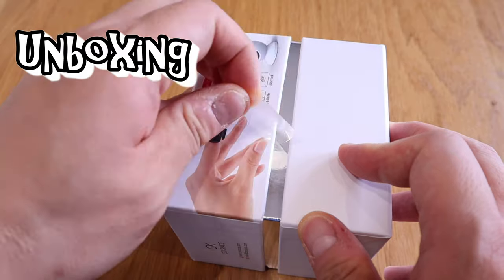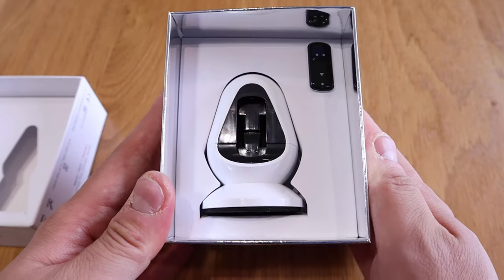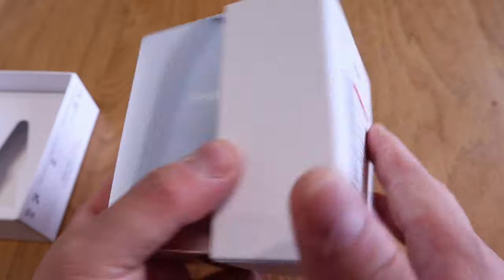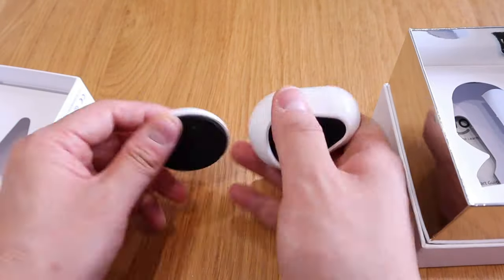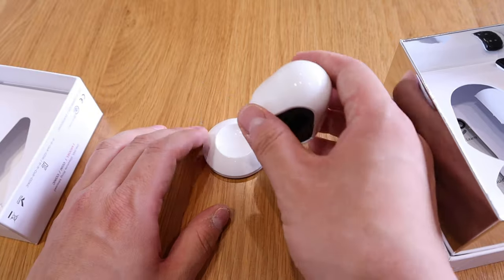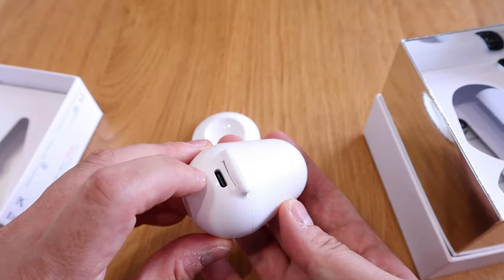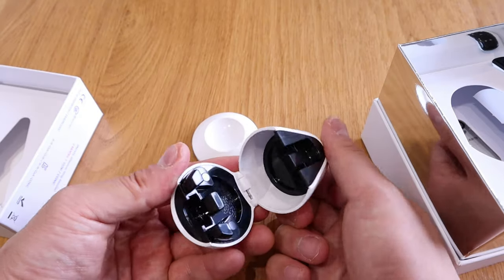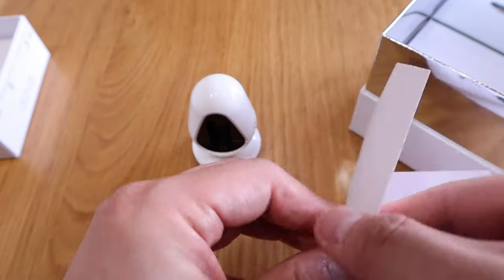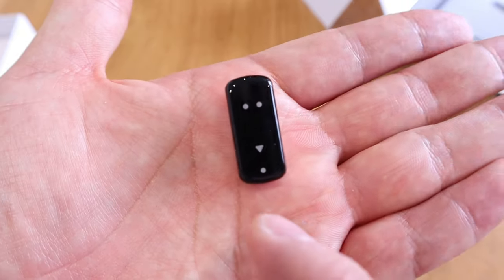There's a sticker that can easily be peeled off. This is what we call the charging cradle. There's a spongy, rubbery bottom that gives a strong grip to the table, and there's a magnetic joint. There's also a USB-C port, and you can open and close it. This whole thing is the main controller — a really nice package.